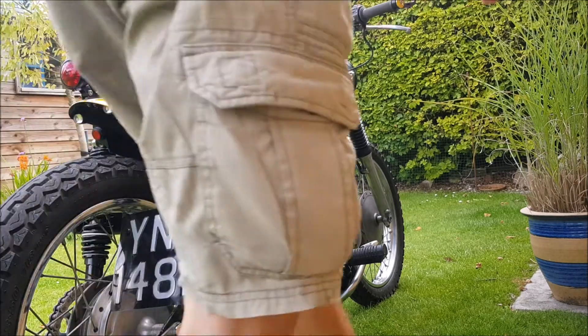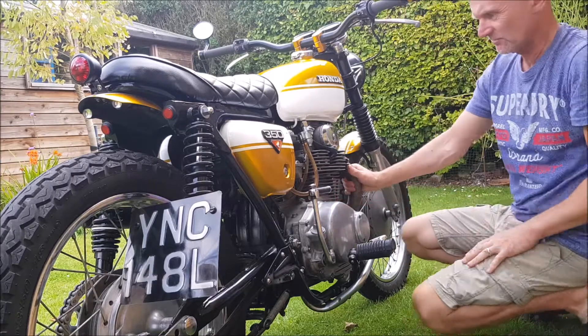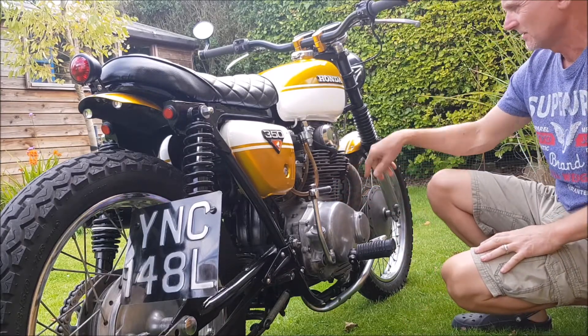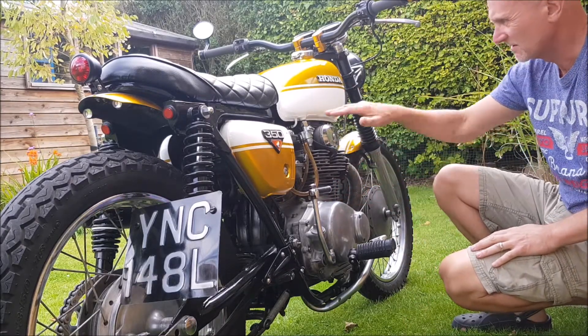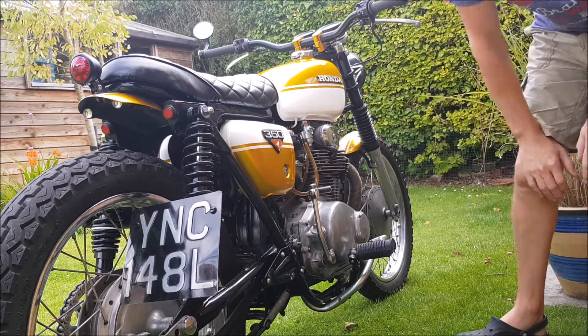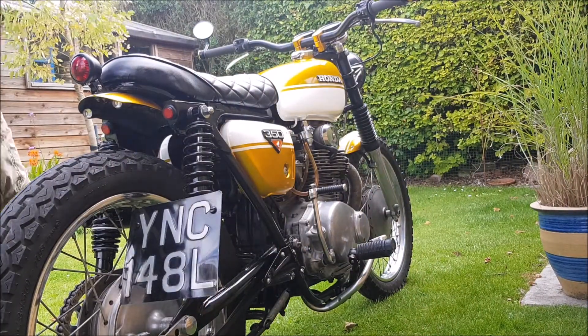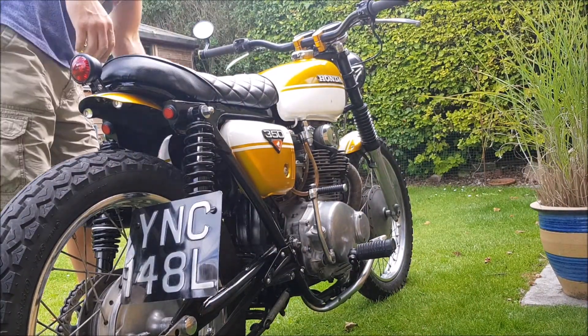The bike hasn't been started for probably five days. It's stone cold, been in my shed. Fuel on reserve because there's only a small amount in the tank — I don't think I want to transport too much fuel in there. I'm going to kick it over because I always prefer to kick it over rather than electric start, but we'll prove the starter works.